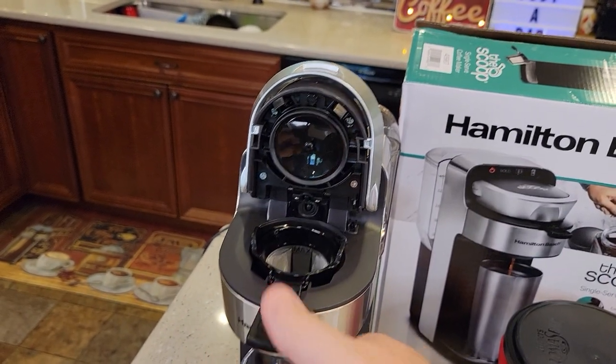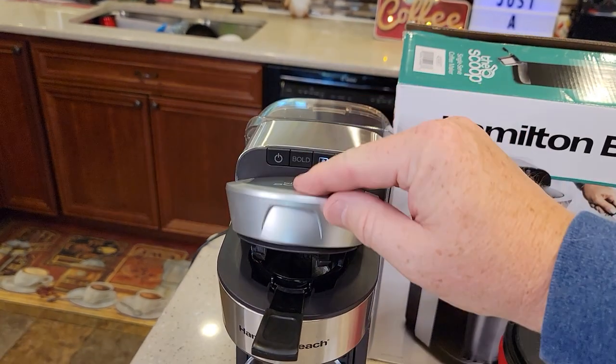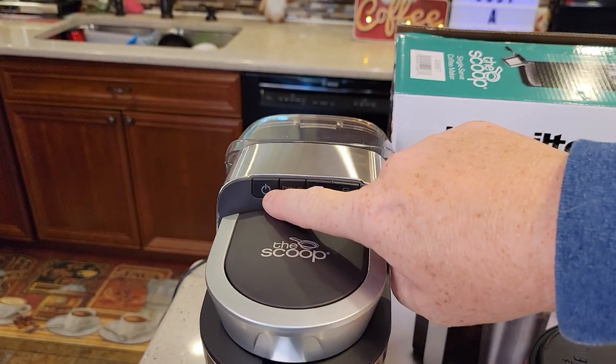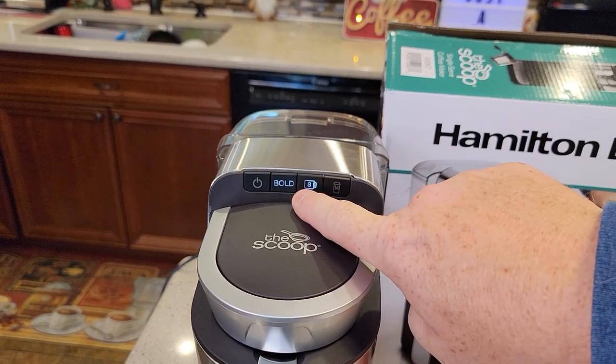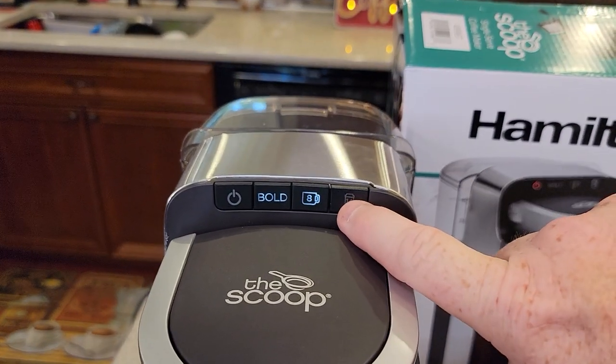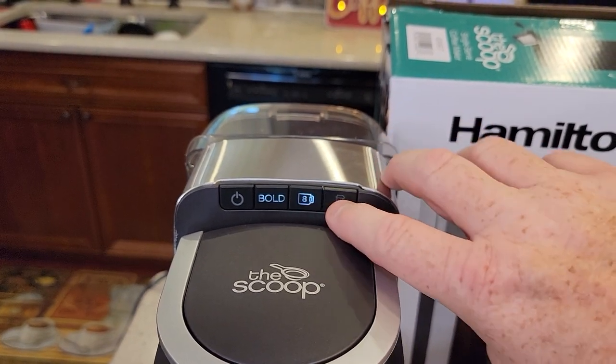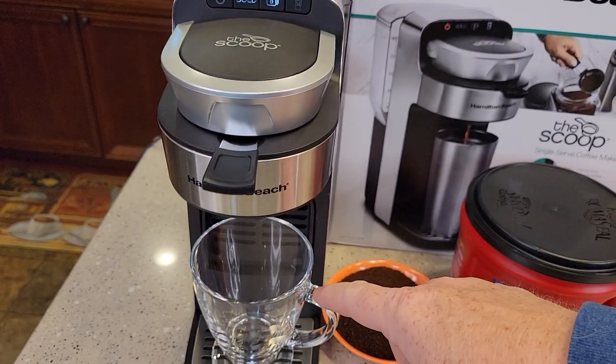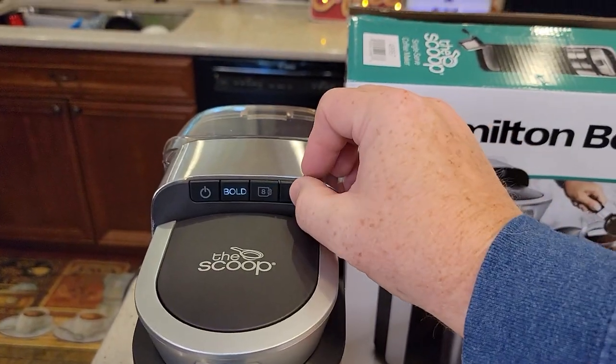You put the scoop in, and that's where the hot water comes out. You snap it down — that's the brew button. There's a bold setting. There's only an 8-ounce and a 14-ounce option — that's it, nothing in between. So it's mainly for a cup of coffee, or if you want to do a travel mug, you'd do the 14-ounce setting.